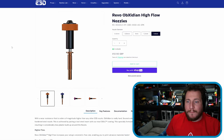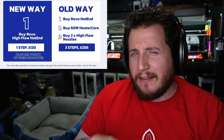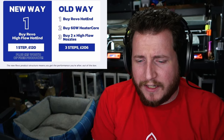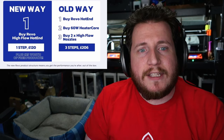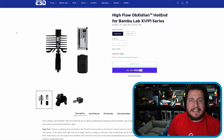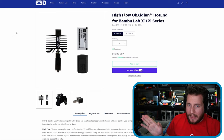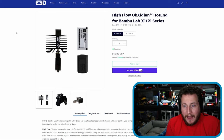E3D is no slouch — they've been making high-flow nozzles for a while, including their Revo Obsidian high flow all the way up to 1.4mm. There was a crazy price reduction on the Revos recently, so let me know if you want a roundup on that. If you have a Bambu, this is one of the cheapest and easiest upgrades you can make without violating your warranty or upsetting Bambu.